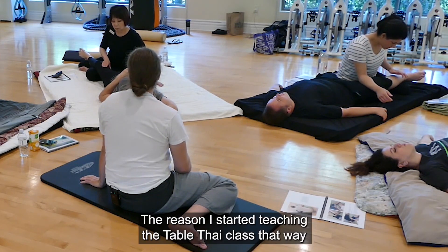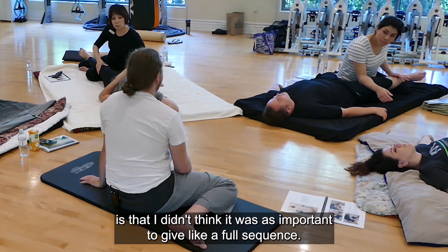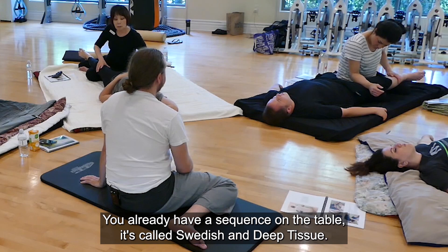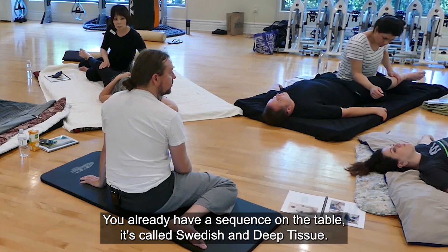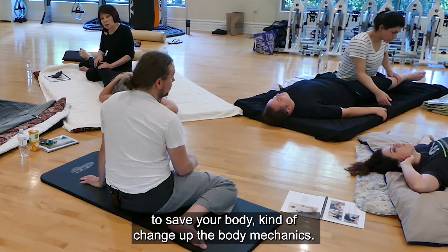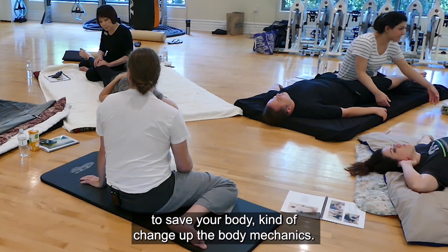The reason I started teaching the table Thai class that way is that I didn't think it was as important to give a full sequence. You already have a sequence on the table — it's called Swedish and deep tissue. You just needed some additional techniques you could throw into your sessions to save your body and change up the body mechanics.